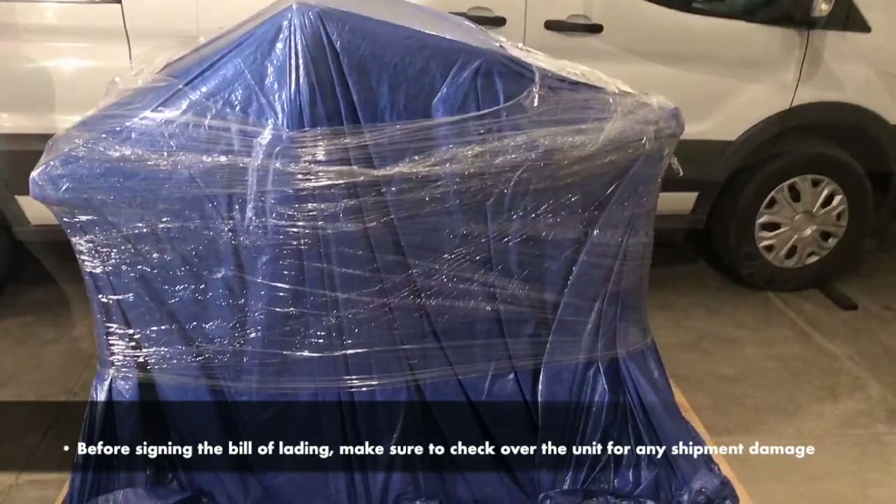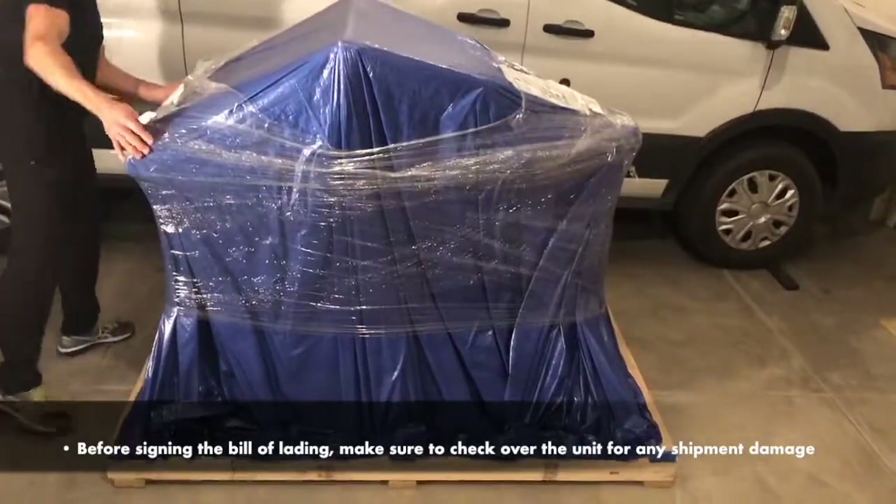Unpacking the Real Runner. Step 1: Shipment Quality Check. Before signing the Bill of Lading, make sure to check over the unit for any shipment damage.